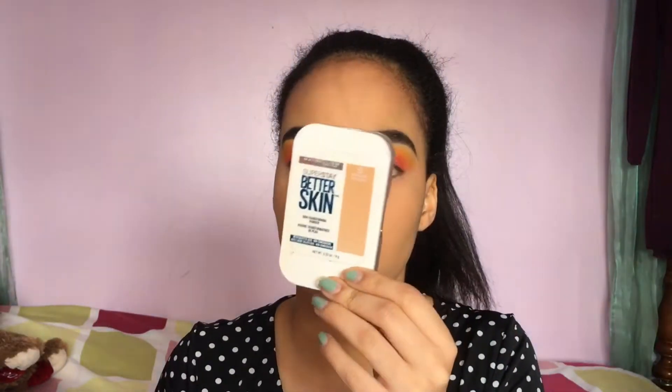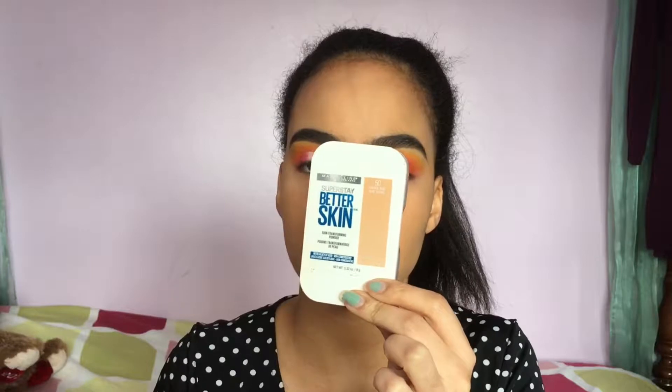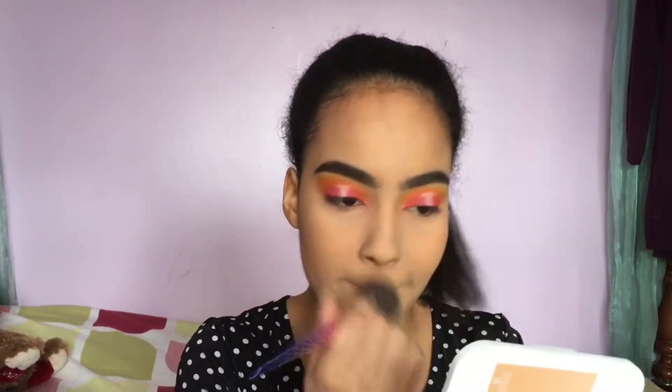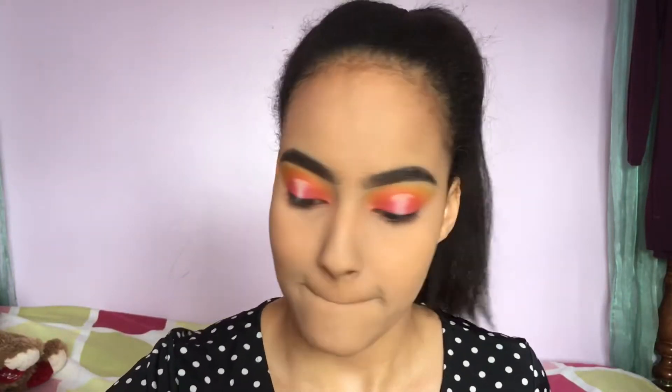To set my face I'll be taking the Maybelline Super Stable Skin face powder. Now that we're done with the under-eye concealer and the face, we're going to do the lower lash line. I'm actually looking at a reference picture so please don't hate me.